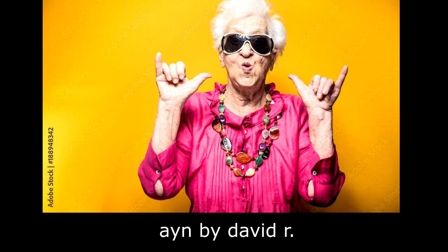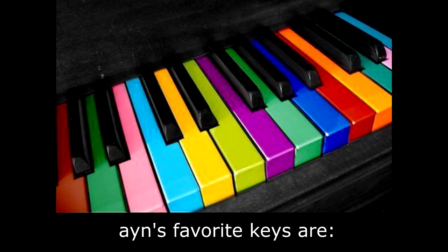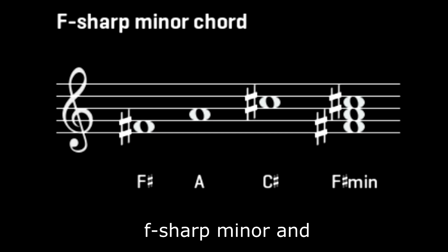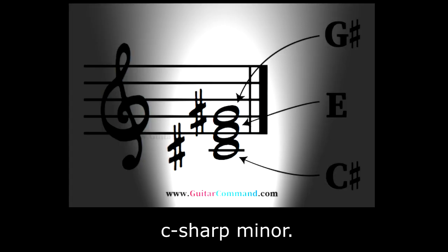Ein, by David R. Ein's favorite keys are G-flat major, D-flat major, F-sharp minor, and C-sharp minor.